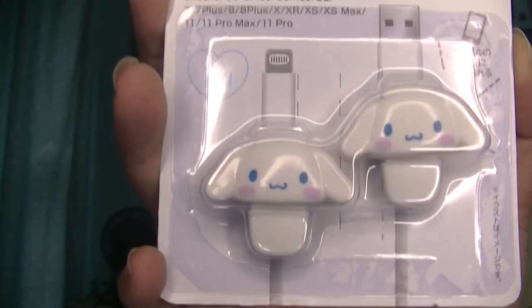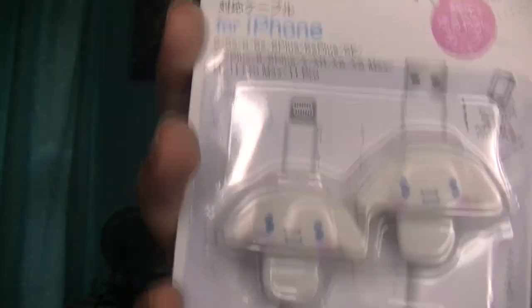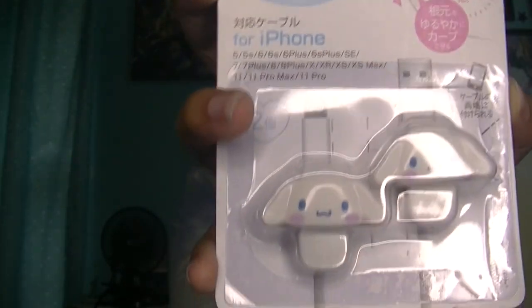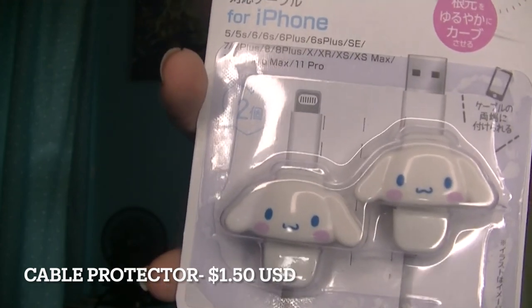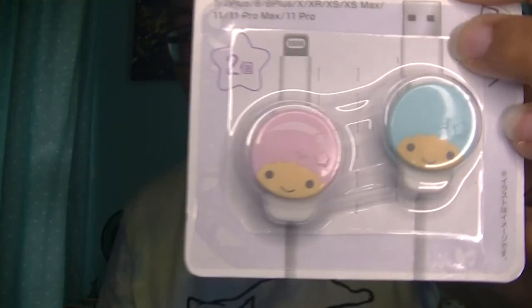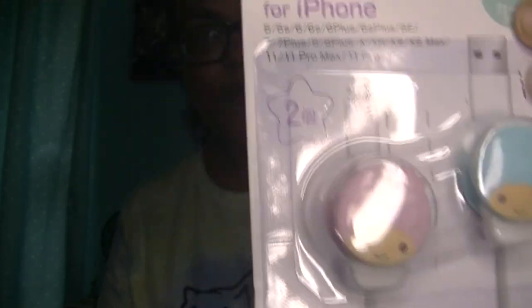Next is the cable protector for iPhone. Some of you guys may remember this from one of my previous videos — my mom had come in with one and she said it came from Amazon, but this is so much cheaper on Daiso. So there's the Cinnamoroll one, and then I got a Little Twin Stars one too, because I have two wires — one for my phone and one for my AirPods. I will demonstrate because I have a wire right here to show you.